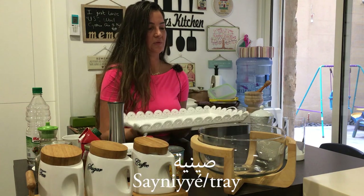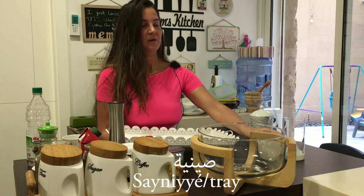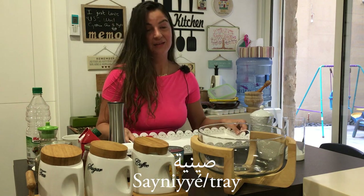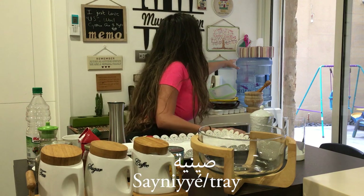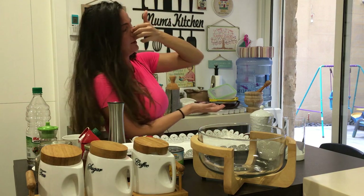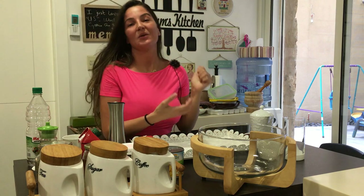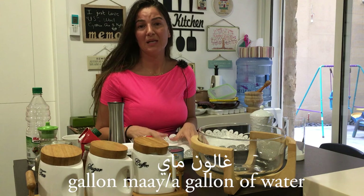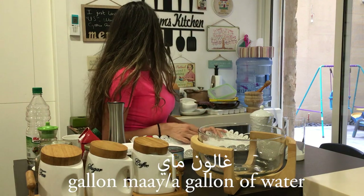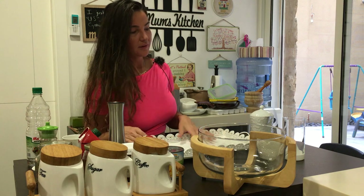This is what you put your food on — it's a tray, and it's a feminine word. And finally, I don't know if you can see this big gallon of water — it's like a 20-liter container. We just say gallon in Lebanon. A gallon of water. I think I showed you everything.